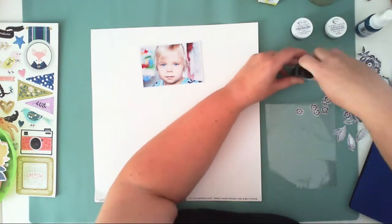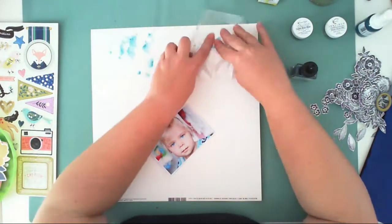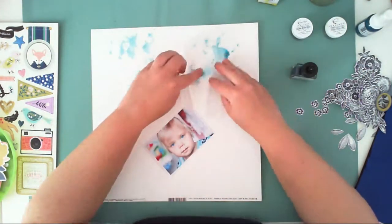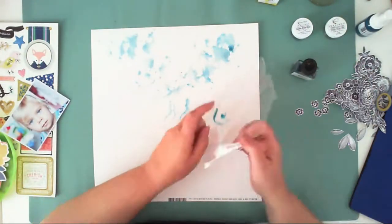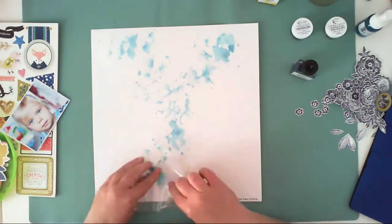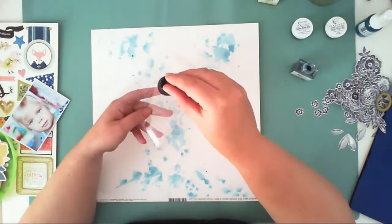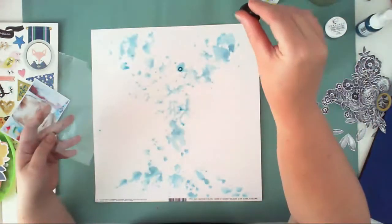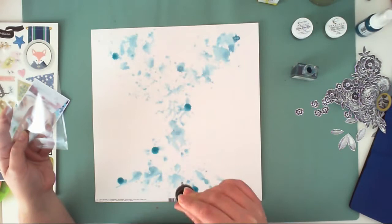I picked this picture of my daughter Maya — she was a little more than a year old in this photo and she was playing. She looks kind of sad, but she wasn't at all. She just didn't want to smile at the camera; she was more curious about what I was holding and wanted to take my phone to check it.